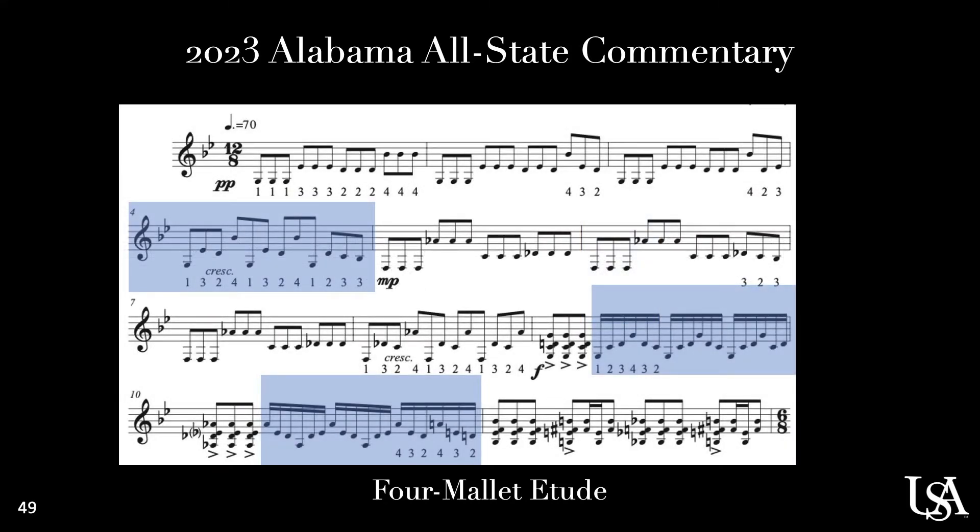The four mallet permutations in measures four, nine, and ten are all things that I would use to warm up prior to practicing, so that you get more comfortable with them outside the confines of this etude.